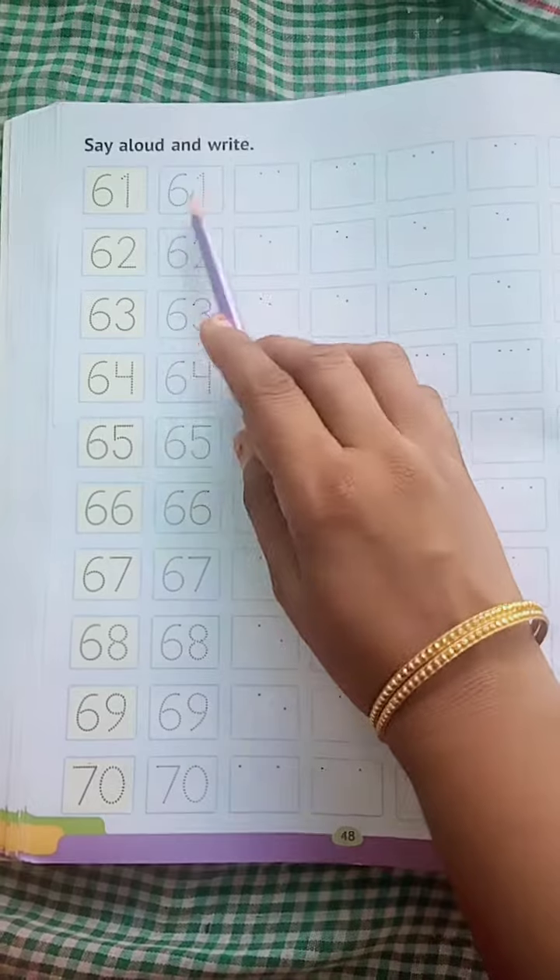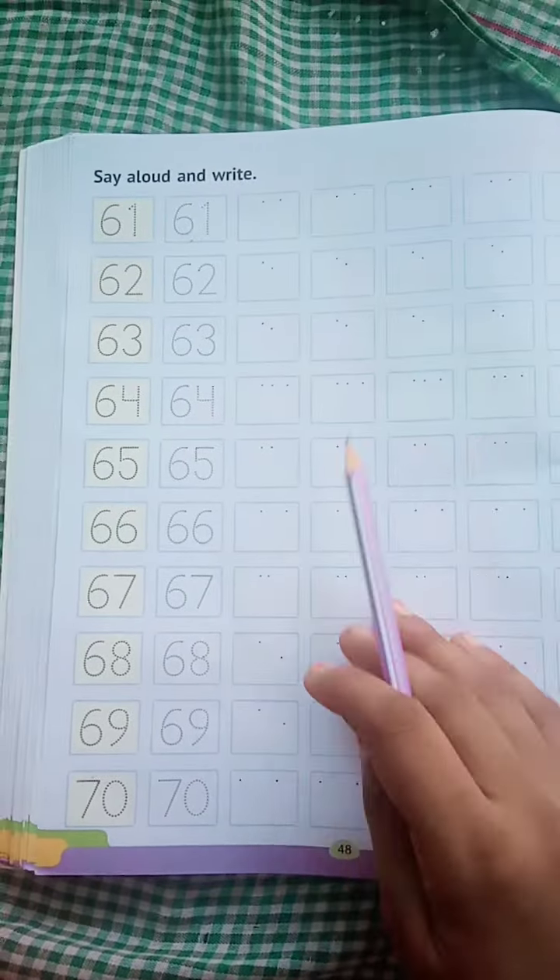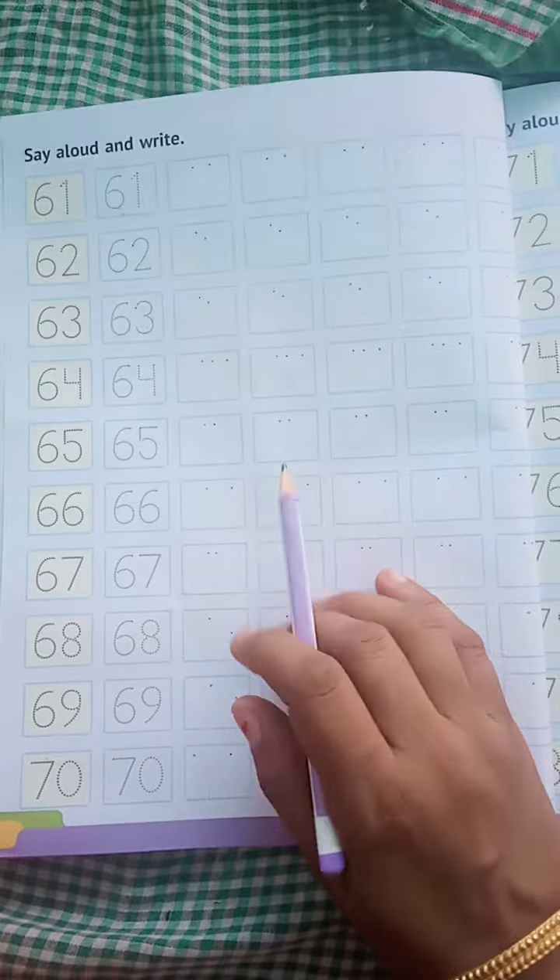So by seeing this number you have to fill the box. Like this way you have to complete your full page. Understand? Very good.